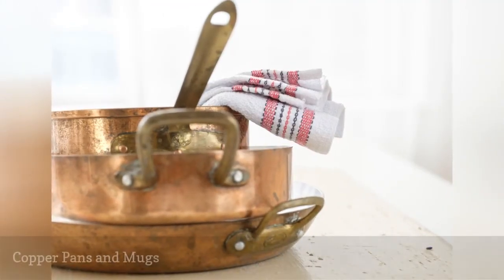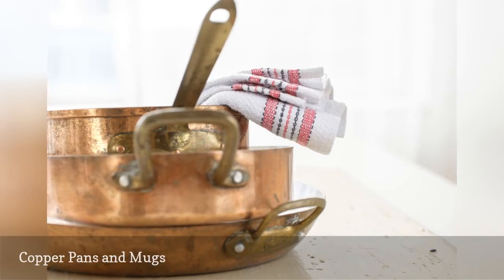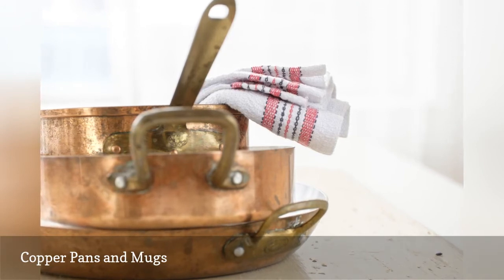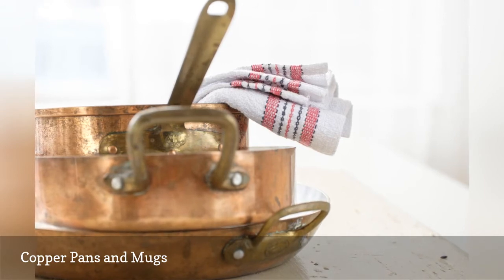Copper pans and mugs for Moscow mules are classic and beautiful but require extra effort to keep them shiny and bright. Don't make the task any harder by putting them in the dishwasher. The harsh chemicals in dishwasher detergent will immediately dull the finish and can be corrosive and cause the copper to pit.